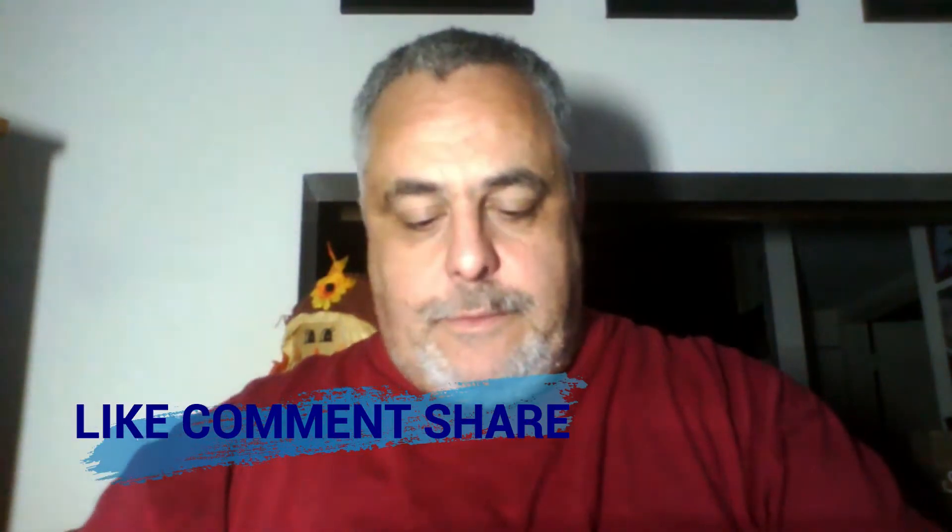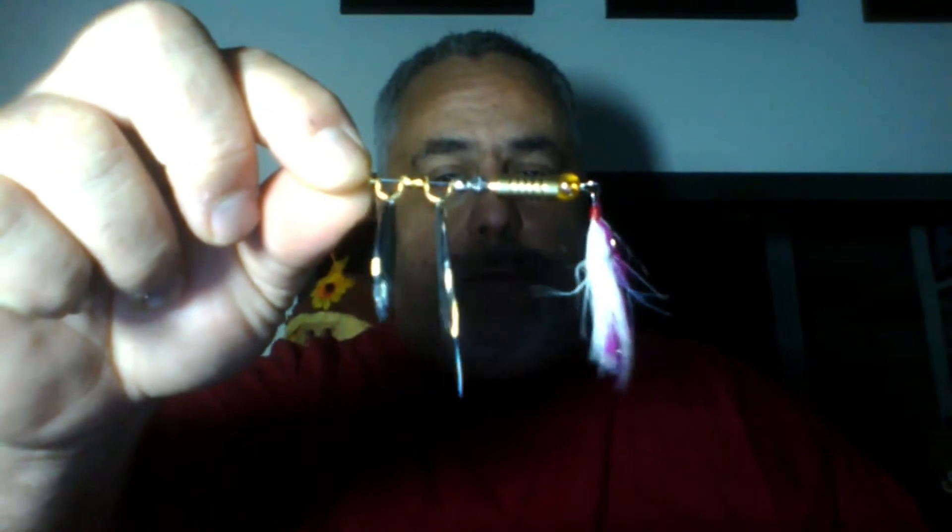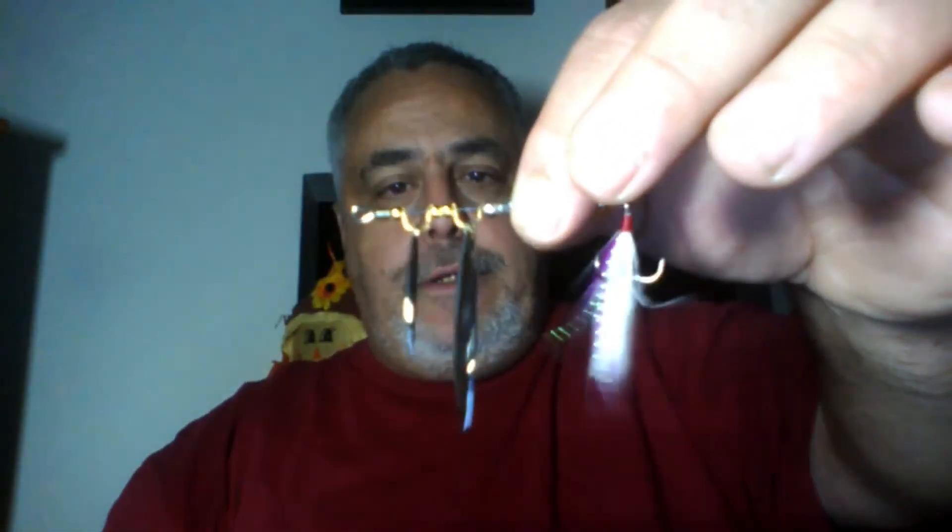I got this off Facebook or Instagram. I thought it was pretty unique — I haven't seen this before. It's an inline spinner but it has a large and a small willow leaf spinner on it. The hair is pink and white and it's got a nice weight to it. I figured that would be a pretty decent multi-species lure, and for a dollar, couldn't go wrong.